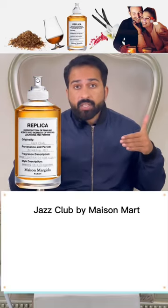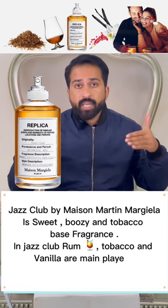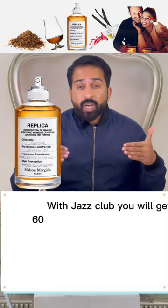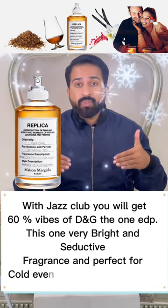Jazz Club Replica is a sweet, boozy, and tobacco-based fragrance. Rum, tobacco, and vanilla are the main players, with a hint of spices. With Jazz Club Replica you will get 60% vibes of Dolce & Gabbana The One EDP. This is a very bright and seductive fragrance, perfect for cold evenings of fall and winter.